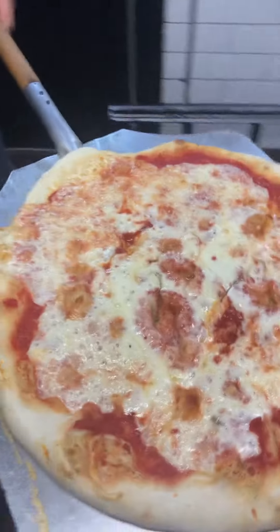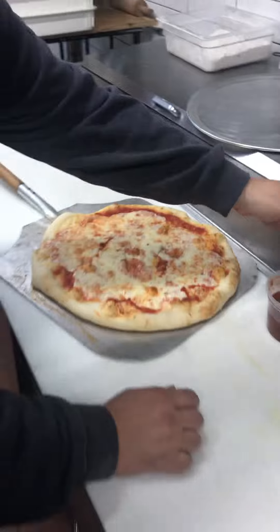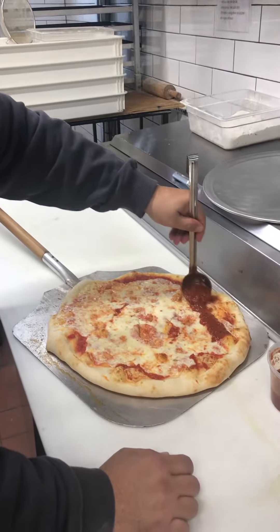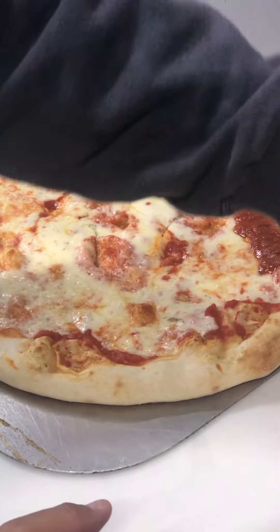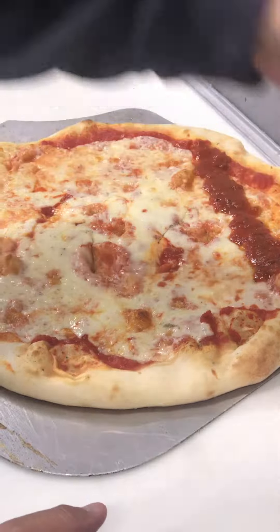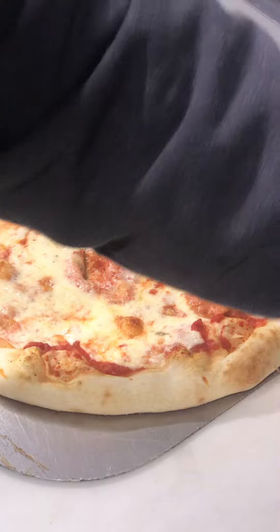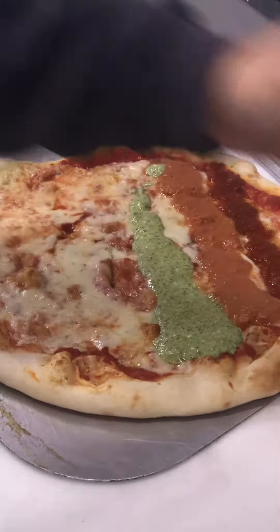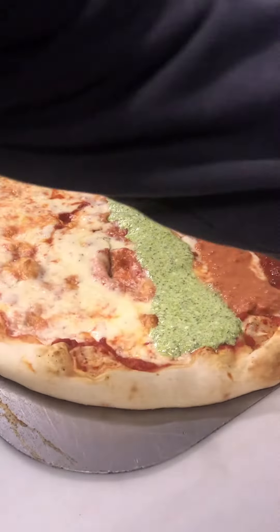All right, we've got the pizza about two-thirds done. Put it in here. Get a little marinara sauce, stripe that across. A little vodka sauce. And we've got a pesto cream sauce just made fresh. This is going to be a saucy one, boys.